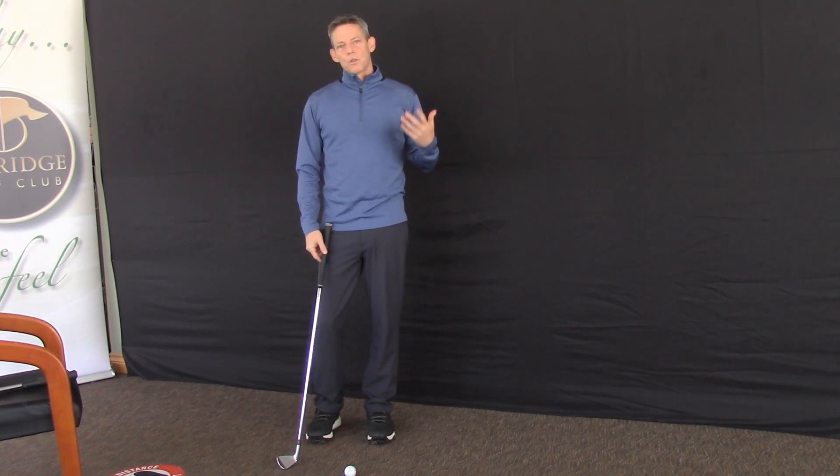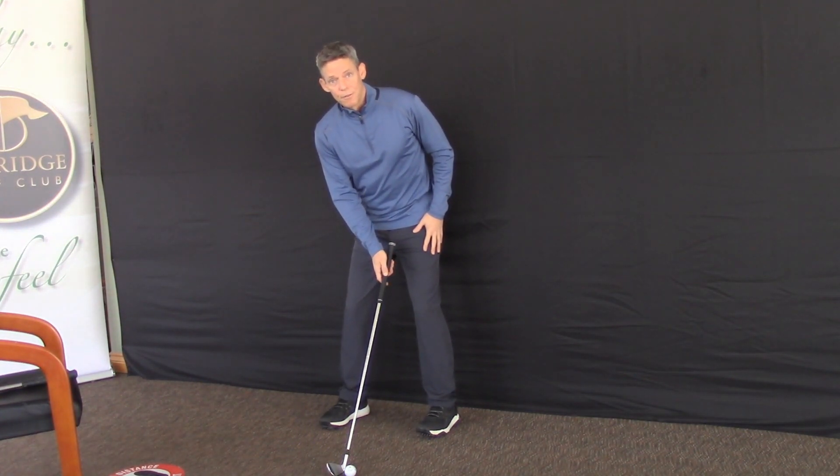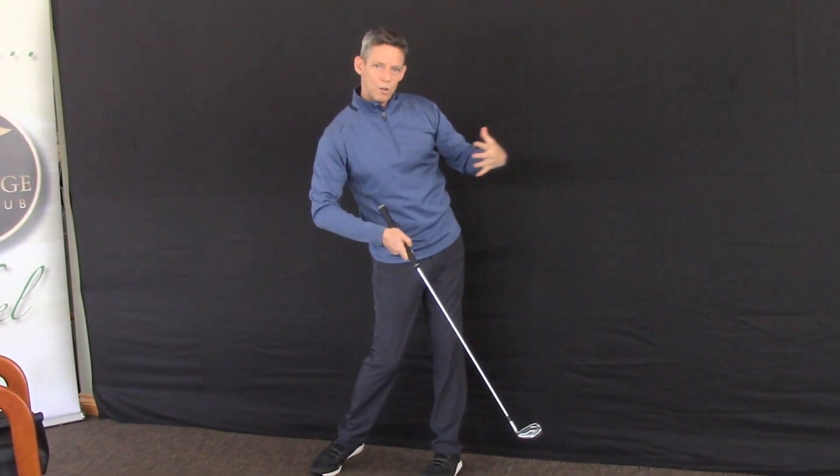When you're swinging the golf club, you should finish with most of your weight on your front foot when you're done. As the club comes through, it releases, and our body weight follows the club head.